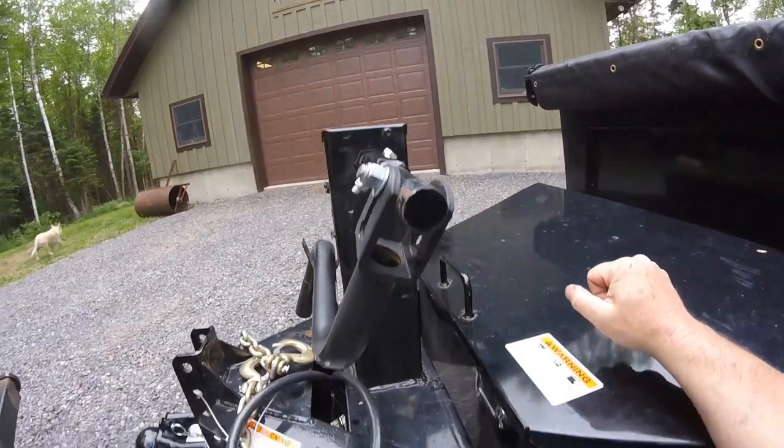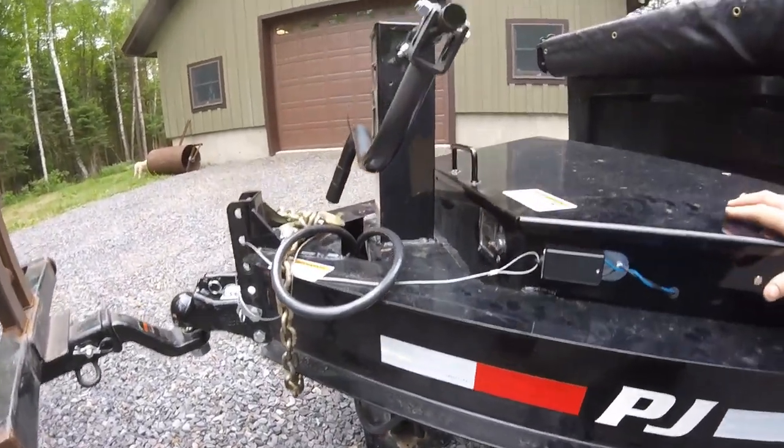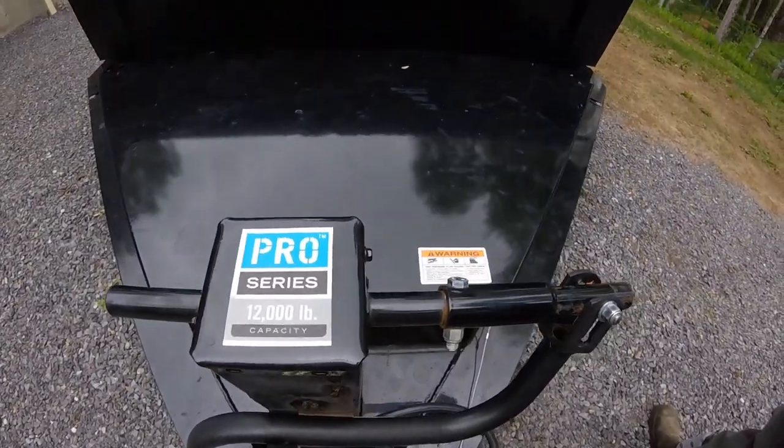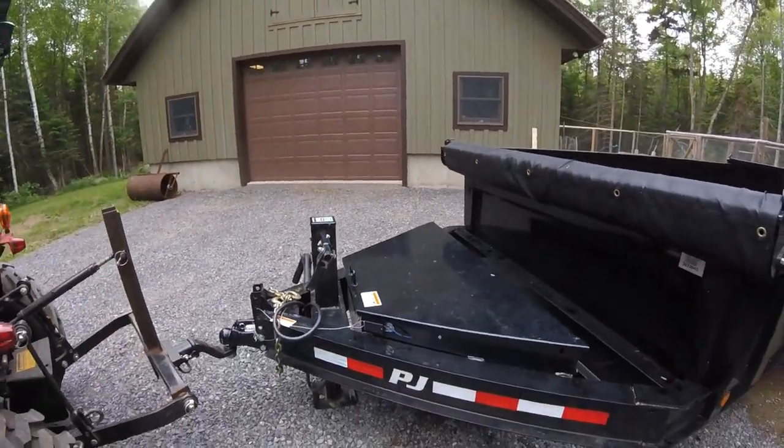Next we'll come back here to the trailer jack. It's a nice heavy-duty jack — this one's a 12,000 pound pro series capacity — works well and it's definitely sturdy enough for the trailer.